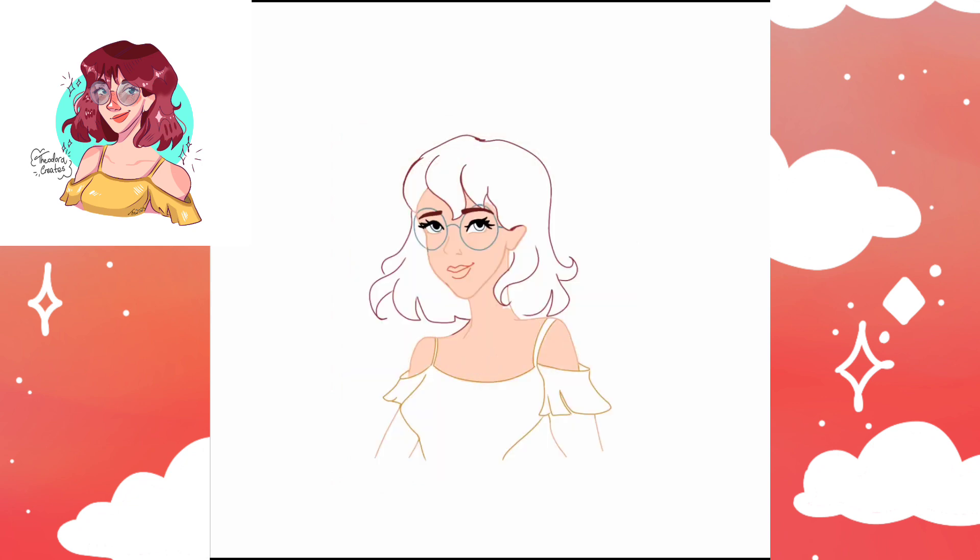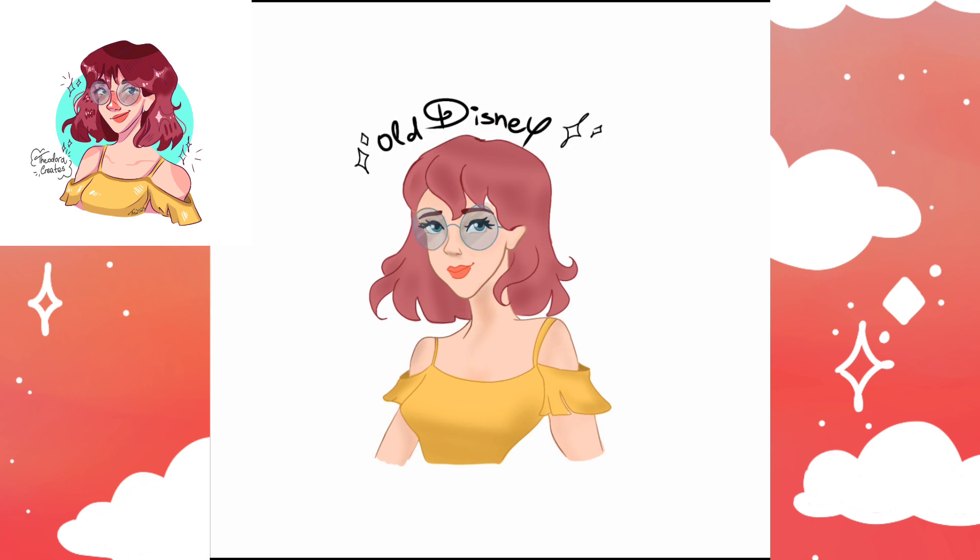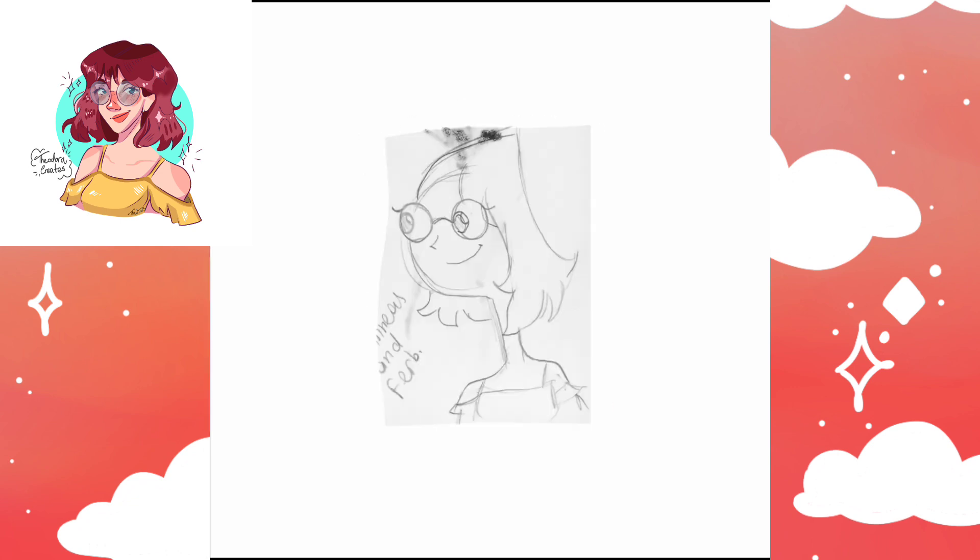Something else I haven't done in quite some time is a video with a voiceover. Anyway, now I'm drawing Maya in the old Disney art style — and by old Disney art style I mean the style mainly used in movies such as Cinderella or Beauty and the Beast. I decided to go for the old and vintage version of Disney's art style.